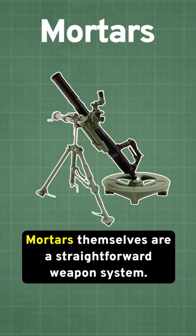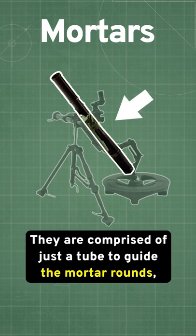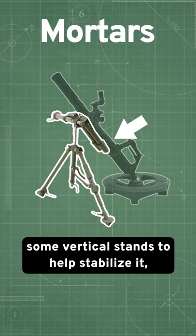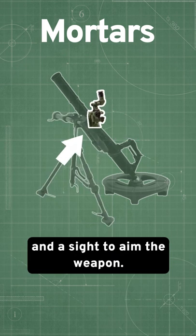Mortars themselves are a straightforward weapon system. They are comprised of just a tube to guide the mortar rounds, a base plate to ignite the primer, some vertical stands to help stabilize it, and a sight to aim the weapon.